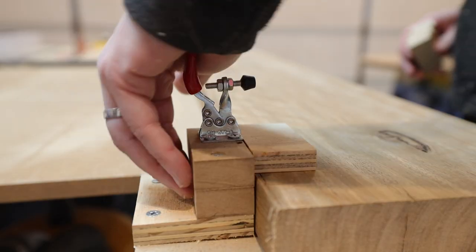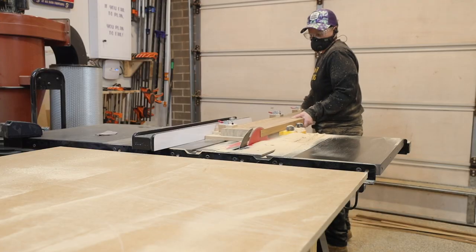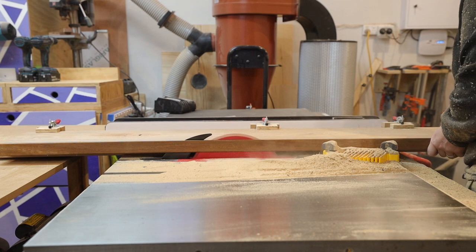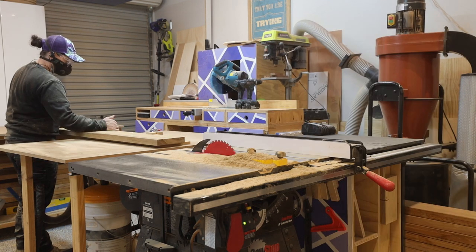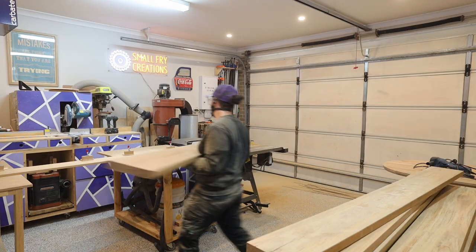This jointing jig for the table saw is super simple. It's just a piece of MDF with some blocks screwed to one side and I have some little toggle clamps on top which hold down the timber. The timber needs to be overhanging the jig, and I set the table saw so that the blade cuts the whole way through the timber with the MDF running along the fence, creating one straight edge.